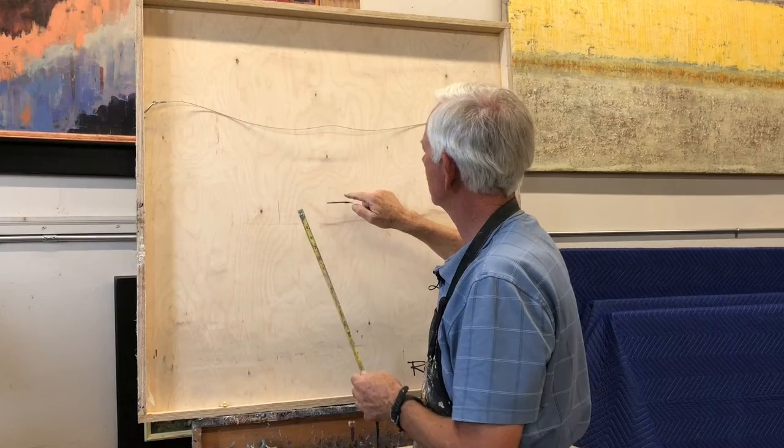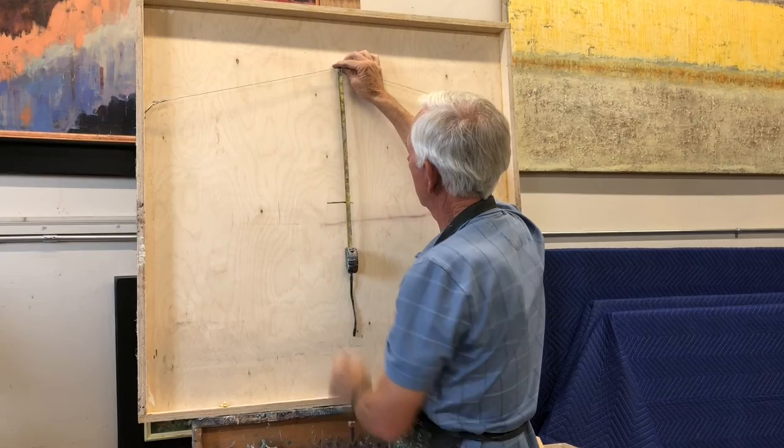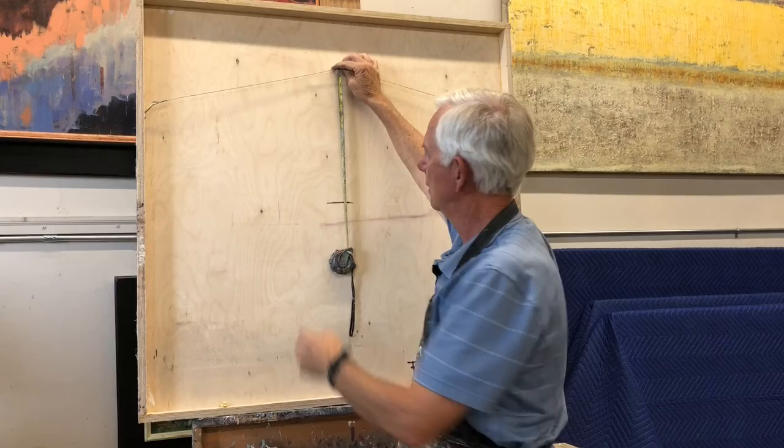So if I already have the wire on here, I want to measure from the halfway mark up to where the wire is — where the hangers are going to go into the wall. I see that distance is 14 inches, so I want to add 14 to 58, which gives me 72 inches.